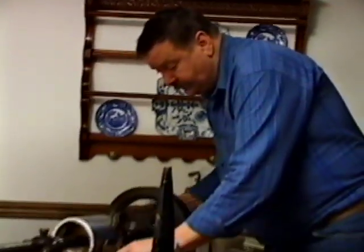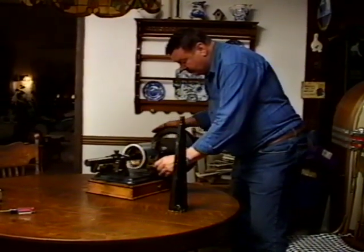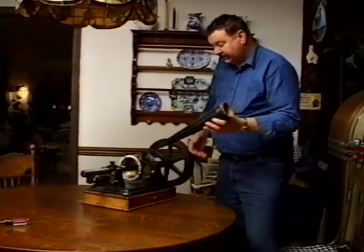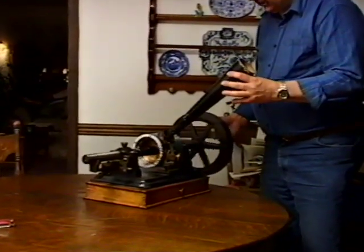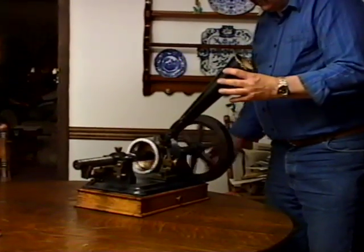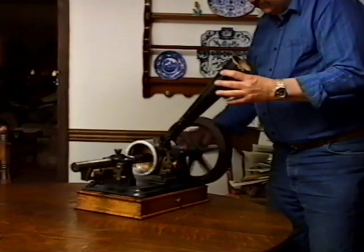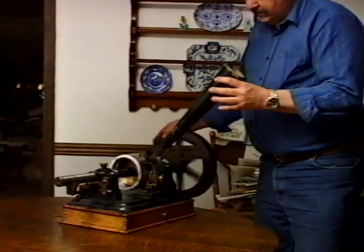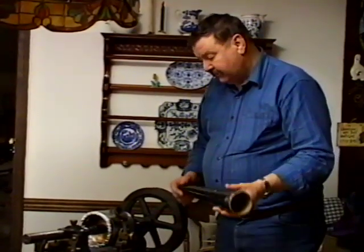Let's put it back to the beginning and see what we have. People were astonished that the machine could talk. People thought Mr. Edison was a ventriloquist, or that there was somebody else around the machine talking. As you play it back, this is what the people heard. And that's basically the simple way to record your voice and play it back on an early tinfoil phonograph.